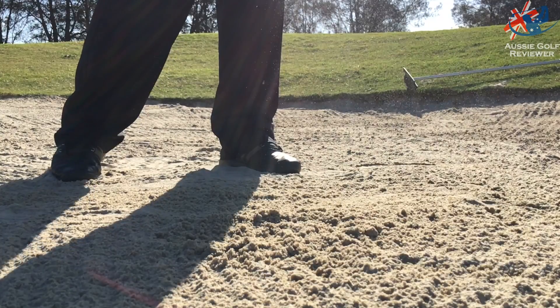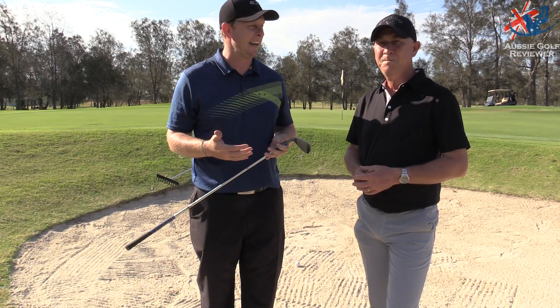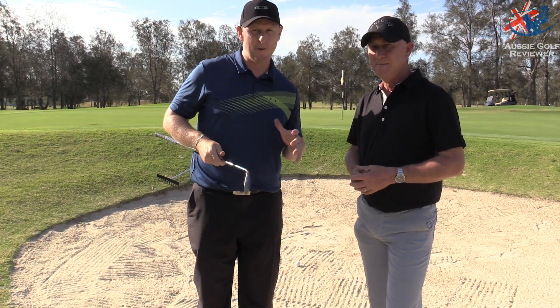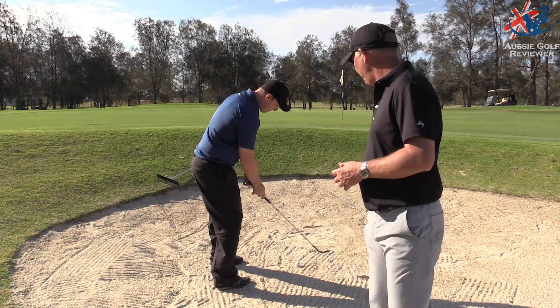The first shot I'm going to show is a running shot, which is basically hitting it heavy out of the sand. The sand will push the ball out, it'll run on, and it won't have as much spin. I'll have a slightly open face, still using the bounce, but hitting about an inch and a half behind the ball.